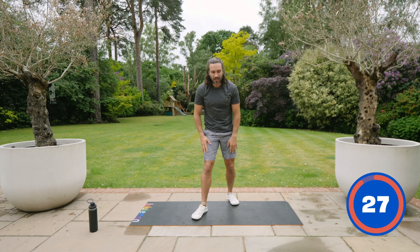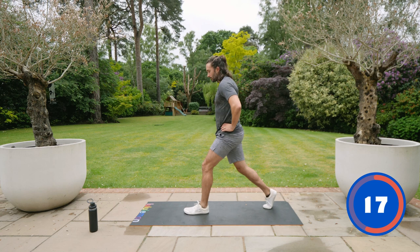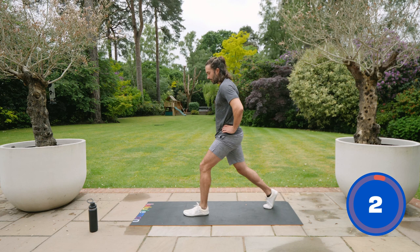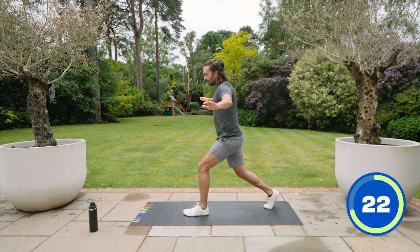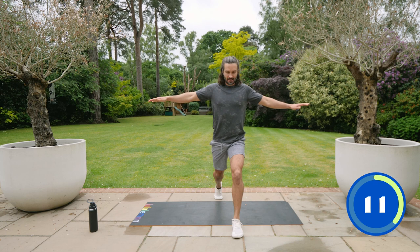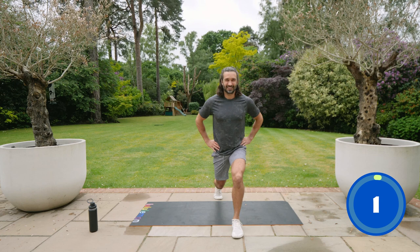Next move is a lower body exercise — a pulsing lunge. We're going to put our right leg back and pulse in that position. It takes a bit of balance — you can put your hands out to the side or on your hips. Drop down and up, trying to get low. If that's too difficult, you can do a shallower lunge. Keep a nice straight back. The aim is to keep the front foot flat on the ground, bend both knees and up. We'll do the right side first, then switch to the left leg back.